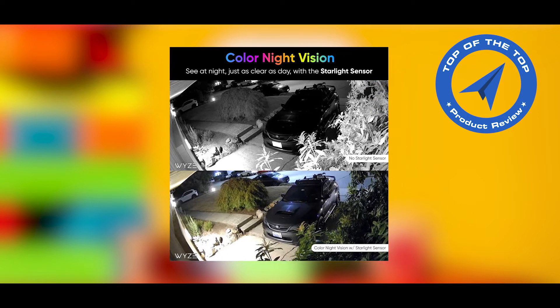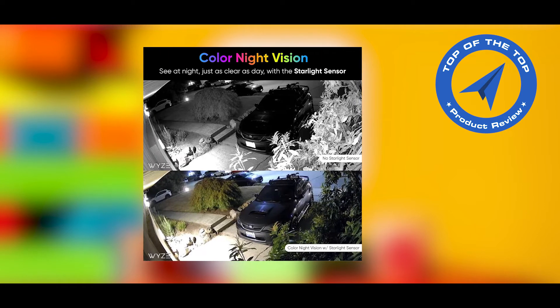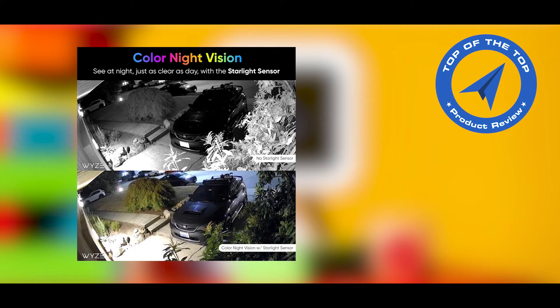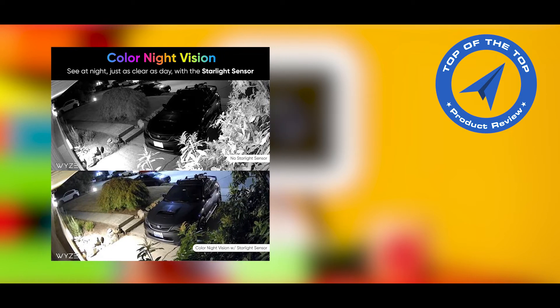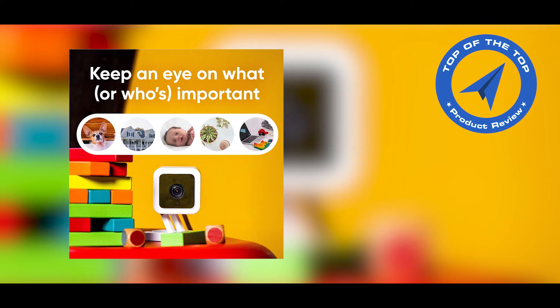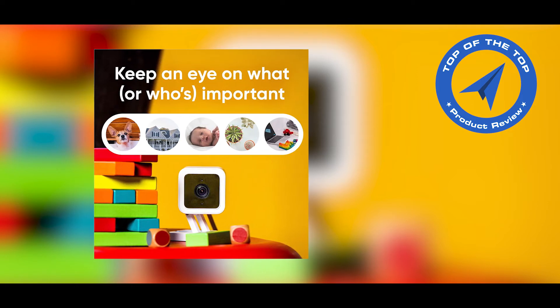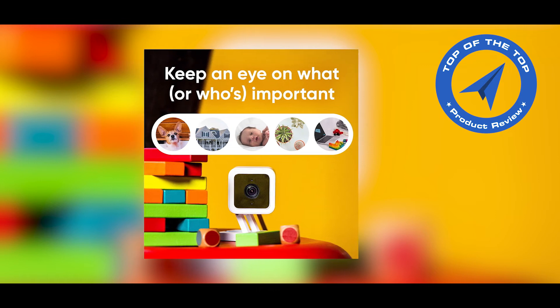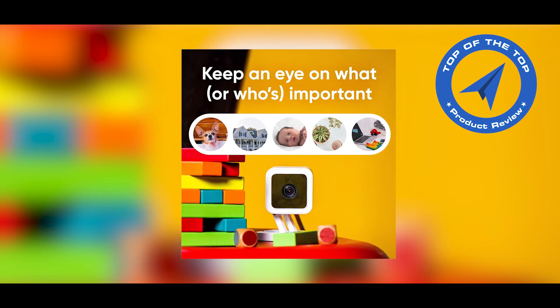Wyze Cams have a 5-minute cool-down period in between event videos, and you can only see the events after they are over. Cam Plus has no wait time between event recordings, and you can jump right into the event while it's still recording. Cam Plus can also notify you when a package is spotted in an event video of your front door or porch.